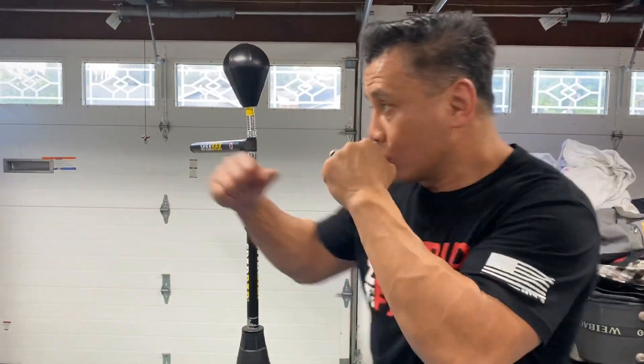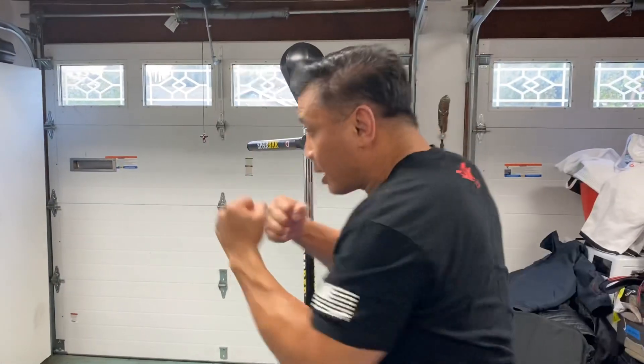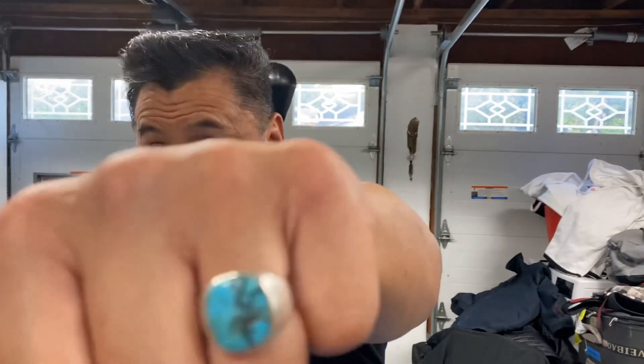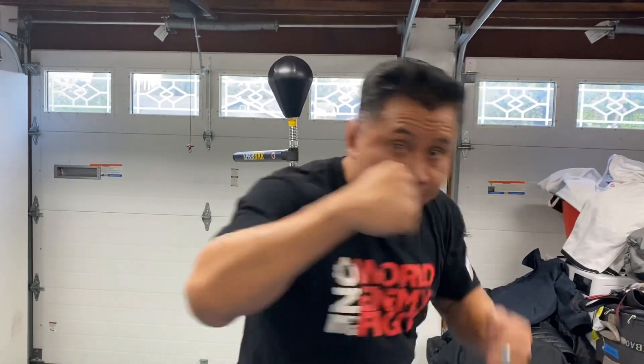Same thing with the uppercut — I like to hit with the full fist. So again: jab, cross, hook, uppercut. One — look at the reach here as I turn my hips. Two, three, four.